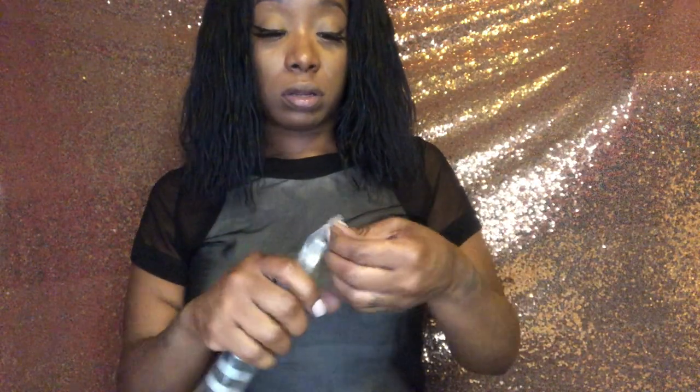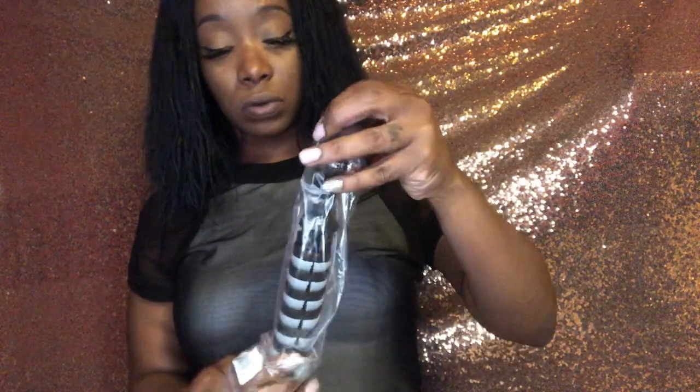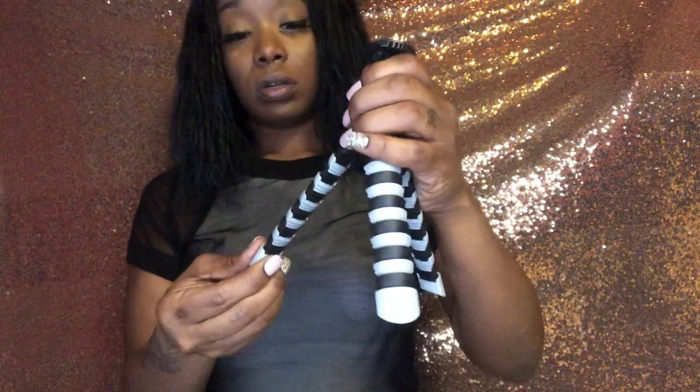This is the tripod. I want to see if it extends or whatever — see how short it is? It doesn't actually extend, but it's cute.